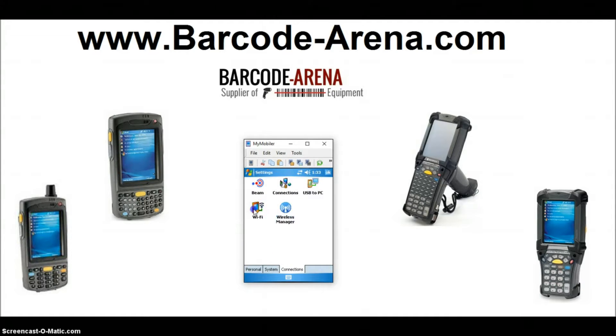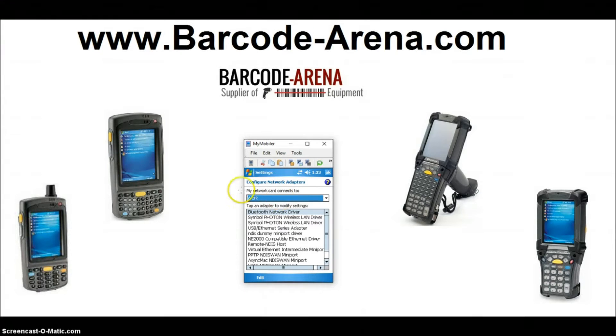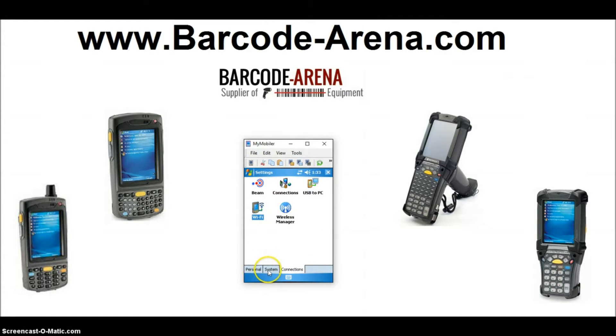Click Done, then click Wi-Fi and go ahead and change your network card to 'Connects to the Internet.' It's a more open setting for a broader range of Wi-Fi networks, and browsing the web will be smoother. Click OK.